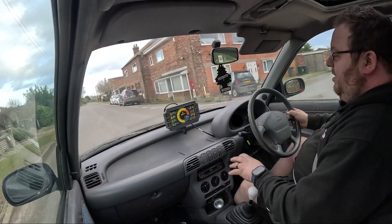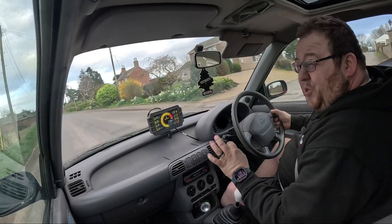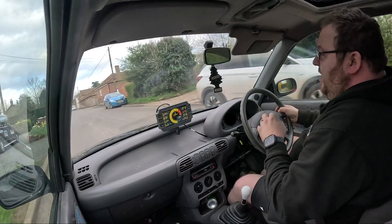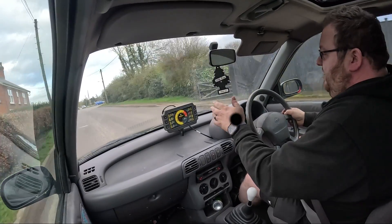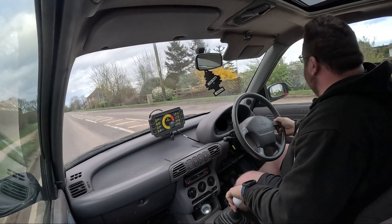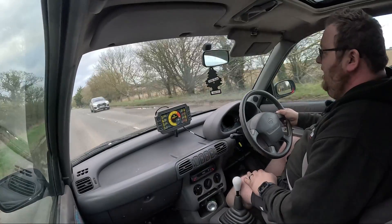One of the good things about this Haltech ECU is the IC7 dash displaying all the relevant information we need — we've got boost, coolant temperature, air intake temperature which is currently 12 degrees, injector duty, ignition angle, battery voltage, and our wideband reading. Unfortunately, oil pressure isn't read through the factory wiring loom — it's only a yes/no signal with no physical pressure data. But honestly, this is a godsend for road tests like this. Coming up to this junction, let's do a little cheeky pull — 60 already. That's just how nimble this car is. Absolute game changer.